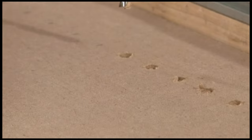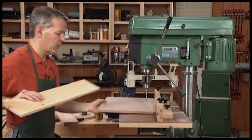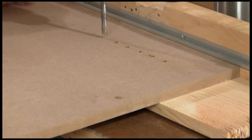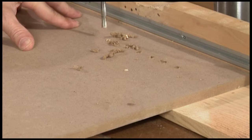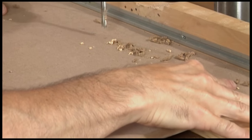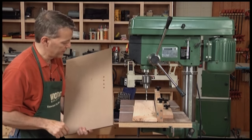You can see how I can keep moving down the line and drilling holes. If I did want to drill through holes, I'll just take my stop up so it's out of play. I don't want to drill through and into my table, so I'll take a piece of scrap and put it underneath there. Now when I drill through, I'm drilling into the scrap and not my table. The other thing that backer board does for you is it gives you a nice clean back on your hole.